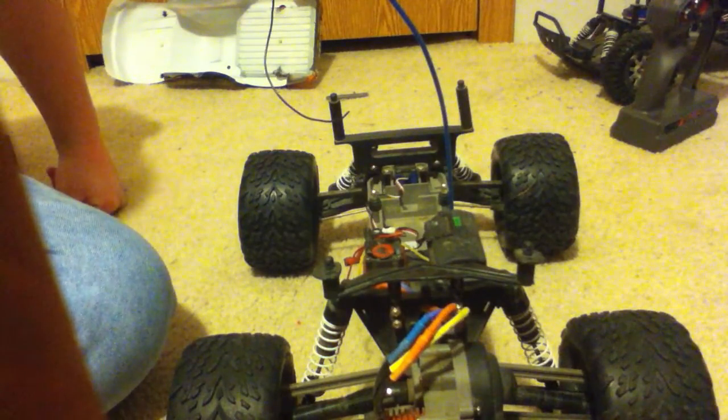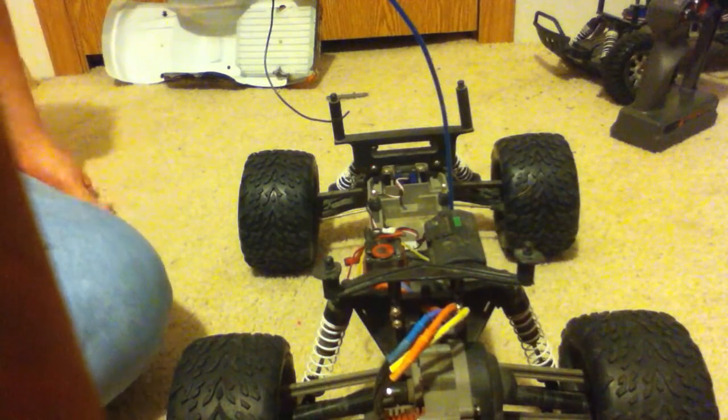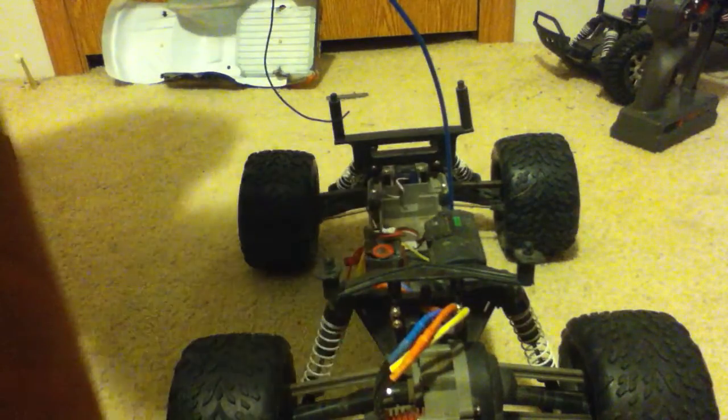But yeah, that's my review on the Leopard brushless system. Have a good night, YouTube. Thank you.